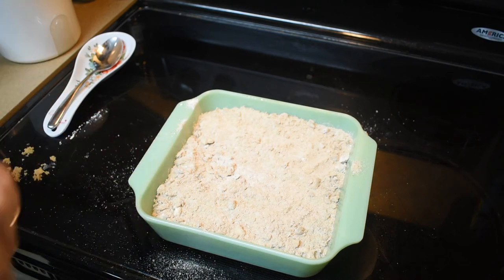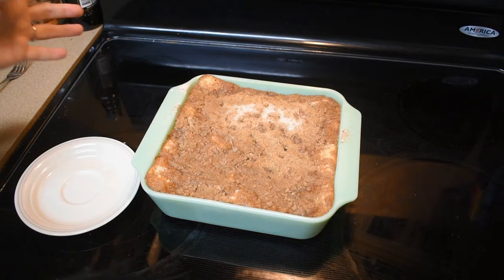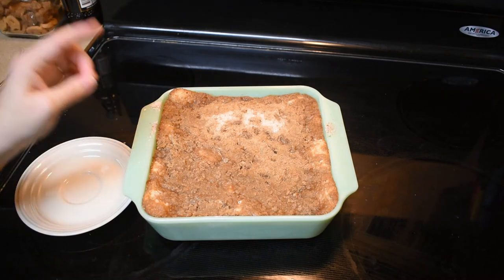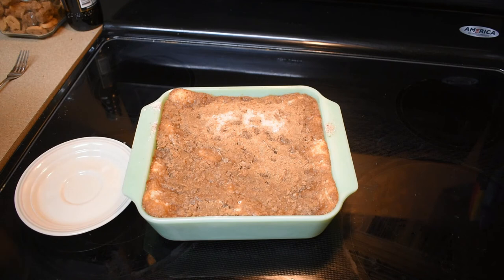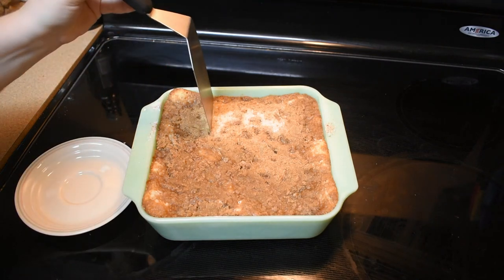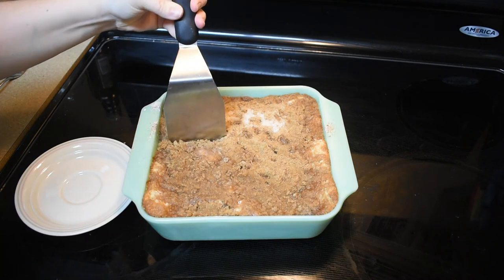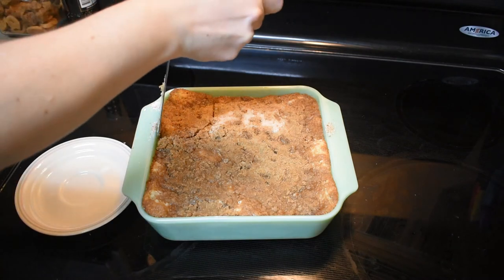We're going to bake this for 30 minutes and we will be back. This is my beautiful coffee cake. I baked it for 30 minutes and then let it sit for 10 minutes to cool. Now we're going to slice into it. It's got a really thick cinnamon crust. That streusel is miles thick.